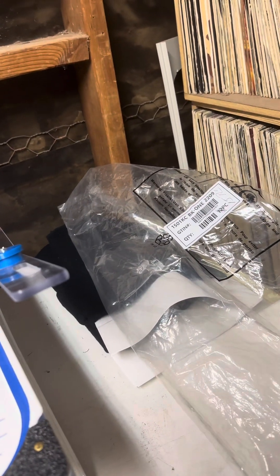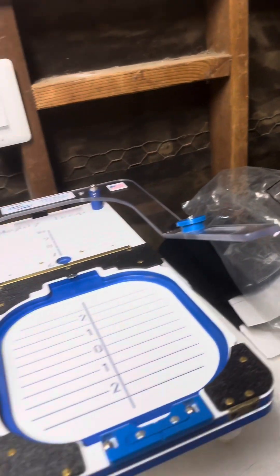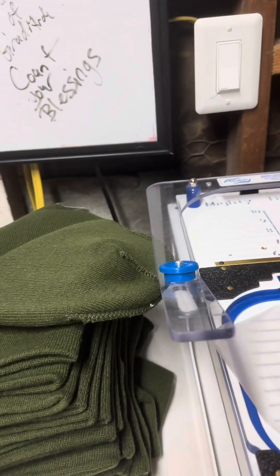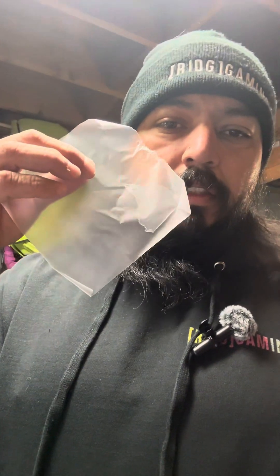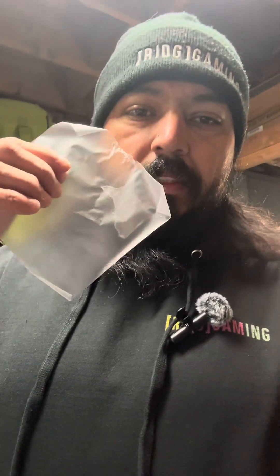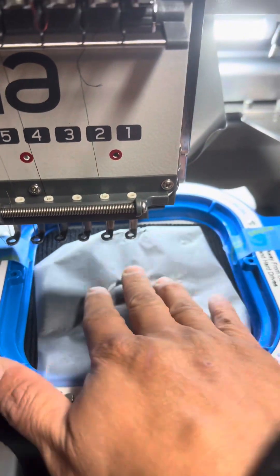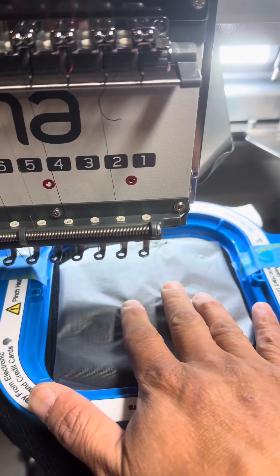Next we've got to come over here and get our topping. We got our water-soluble topping — this is what we put over to make sure the stitches don't get lost in between the fabric, because it is stretchier, so this helps keep it closer together. When we're done, all we do is spray a little water on it and it goes away. Now we're putting the water-soluble topping on top.